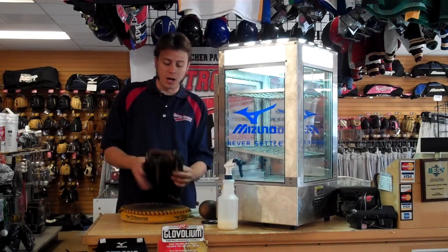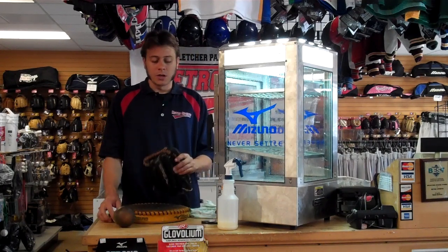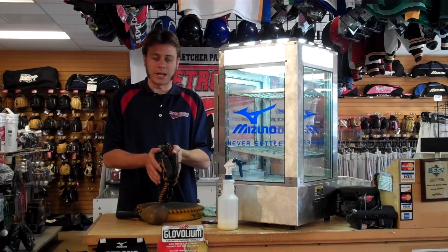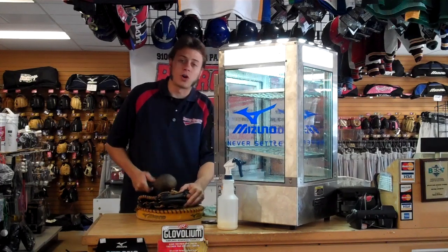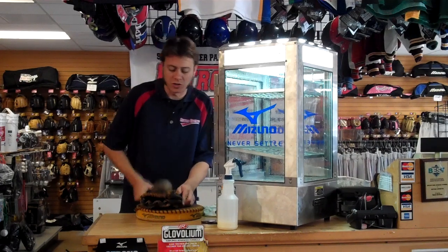The Mizuno Glove Steamer works like this. What we first do is work in our glove by beating it with a glove mallet. You have three flex points on the glove. You fold it directly in half like this and just work it and beat it as hard as you can. You're going to beat it and beat it — you can't be too gentle with it.